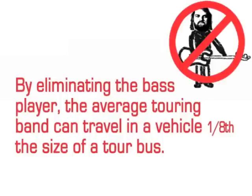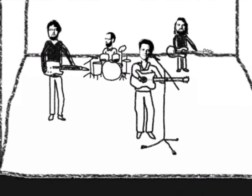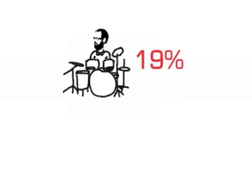In a recent poll, frequent concert attendees were asked which band member they found to be most physically attractive. 41% said singer, 38% guitar player, 19% drummer, and only 2% the bass player.